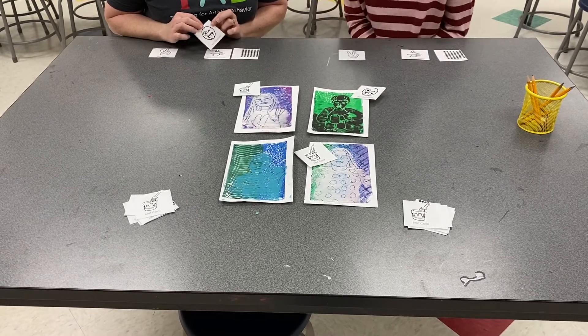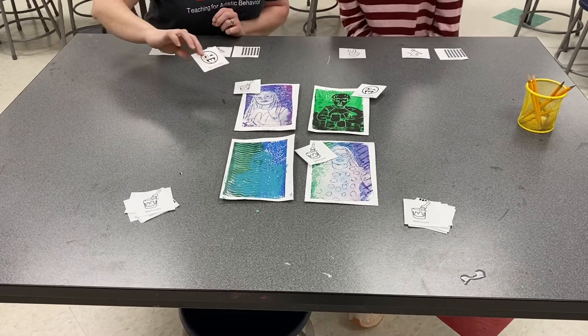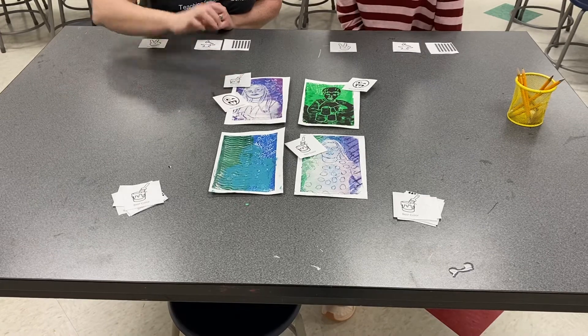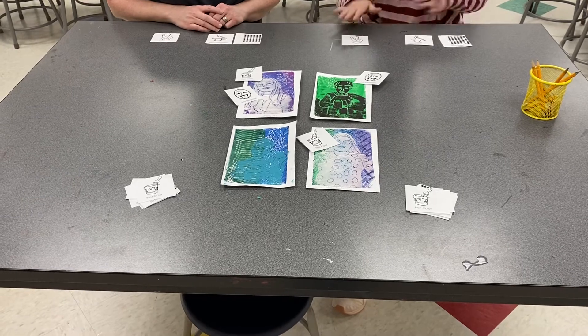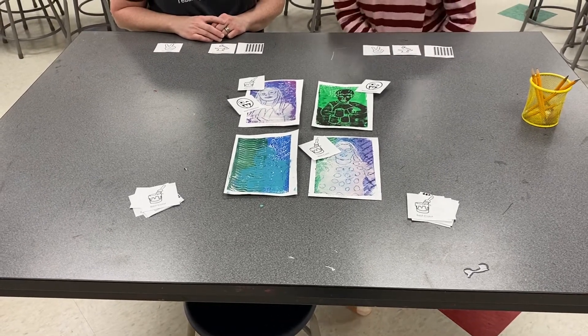I really like the expression on this one. I think the art carving looks a lot like the student and they've done a really nice job capturing their smile. So we'll keep going with that, going down the line once we are finished with all of our tickets. We can grab our artist statements at the front of the classroom. Thanks for watching.